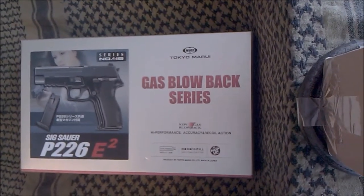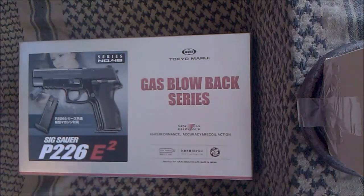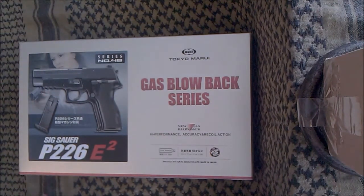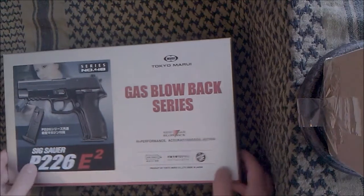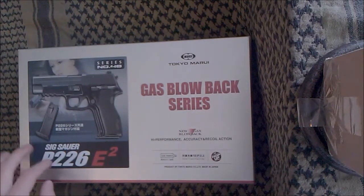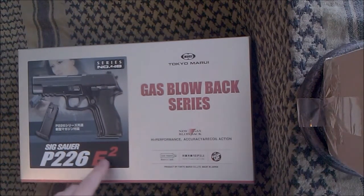Hello there YouTube, this is going to be my first review in quite some time, as anyone that has watched my old videos will know. And as you can see, this is going to be about the TM SIG226E2, sort of an upgraded model of their old 226.